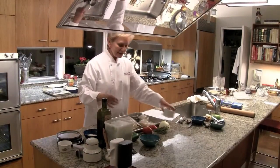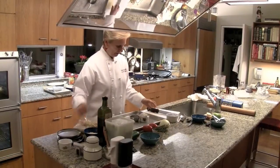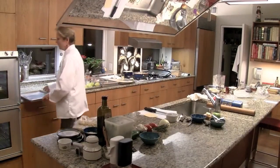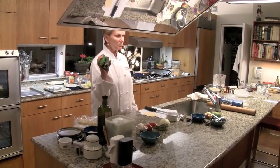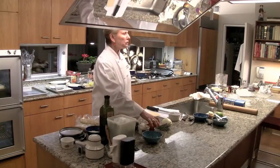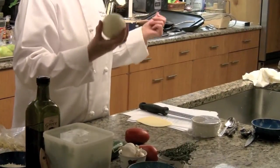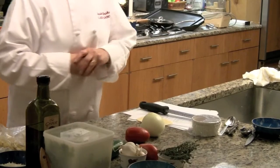This is a delicious gratin because we're getting rid of the moisture on some of the items, and it makes a difference. We're using smaller zucchini — the bigger zucchini have bigger seeds, and the seeds have the moisture. We're going to roast the tomatoes to get rid of the moisture, and we're going to cook the onions to get rid of their moisture. When we put it together, we're going to have something really, really special.